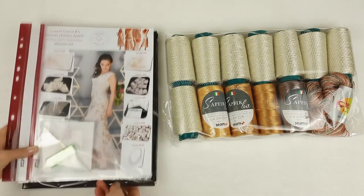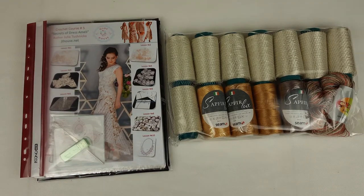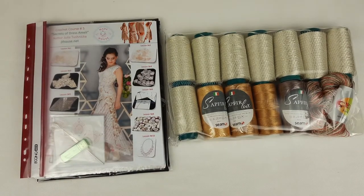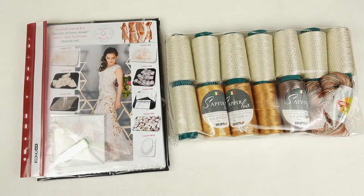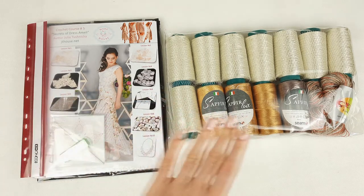Together with the magazine we have the fabric pattern specially designed for my new student. Our package is ready to send and I am very happy. I hope this video was interesting for you. I wish you beautiful results - I hope you will create something really special for yourself. If you like one of our crochet courses, visit our website jthouse.net, choose the best project for yourself and place your order.